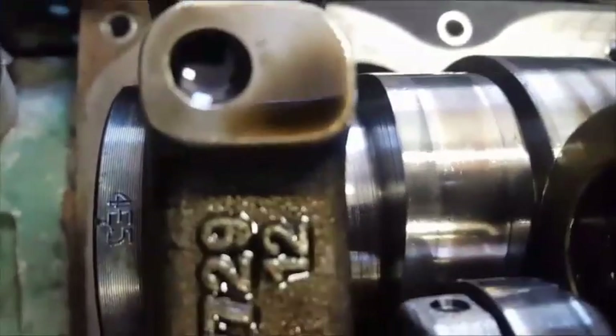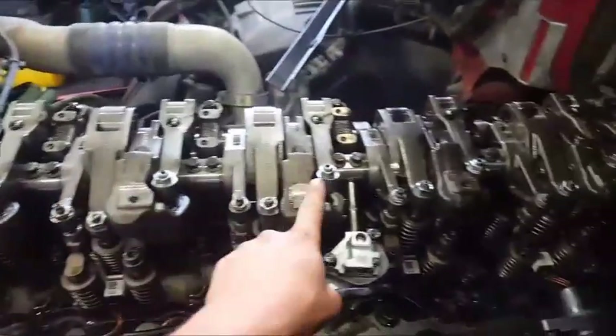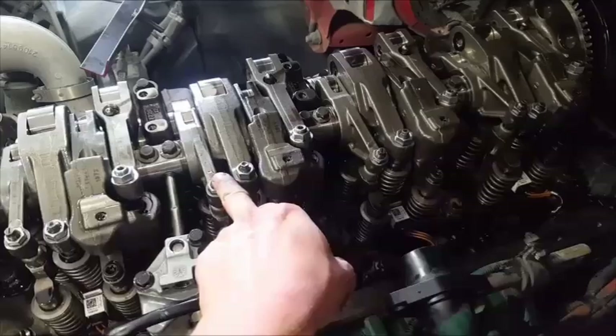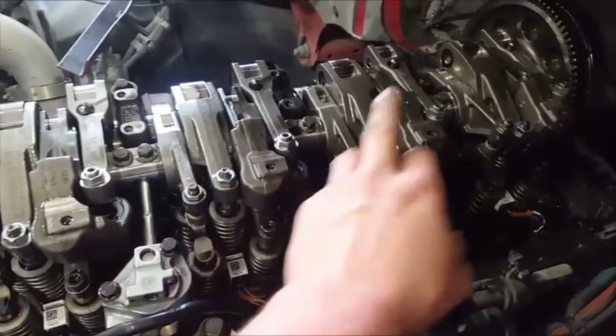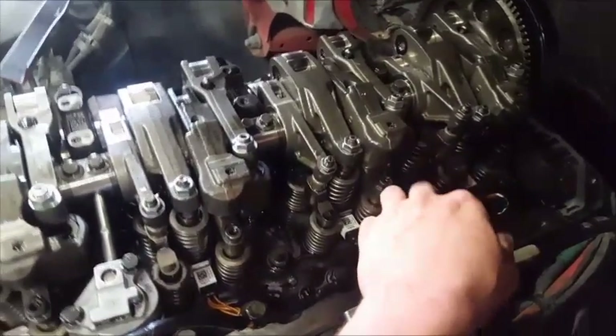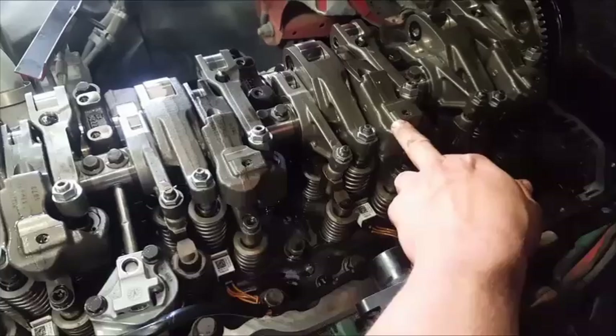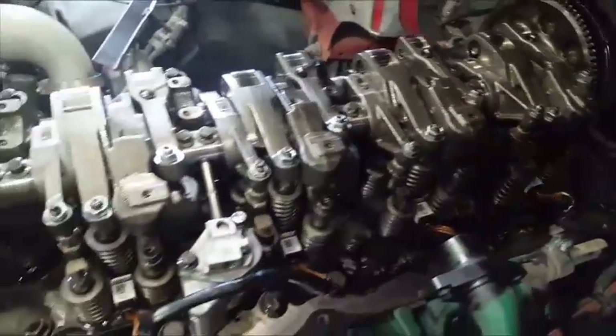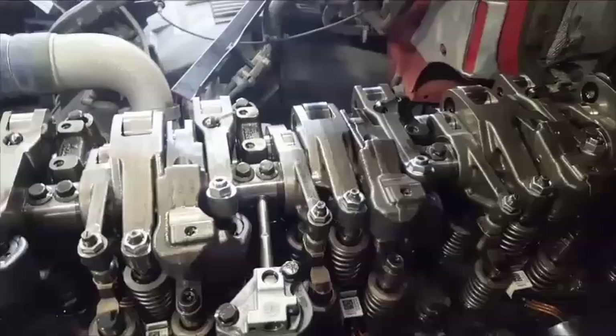All right, that's between those lines. So 4E5 means you start adjusting on the fourth cylinder — that's one, two, three, four from the front. You're adjusting the intake valve and the injector, and you're also adjusting E5, which is the fifth cylinder exhaust and engine brake. We're going to start off by adjusting the fourth cylinder intake valve.